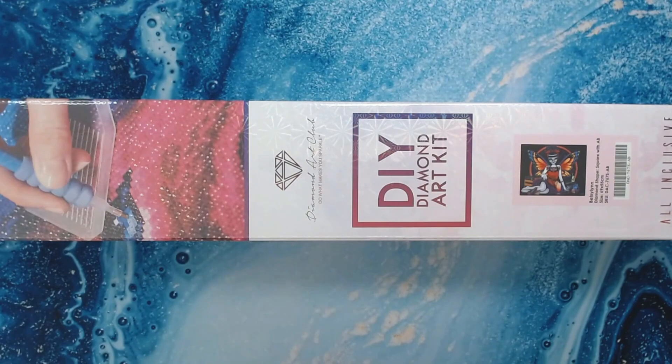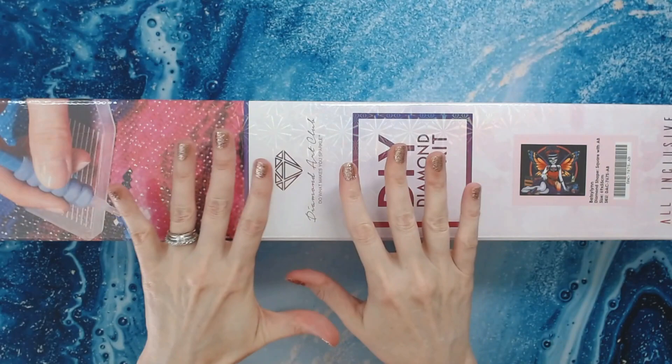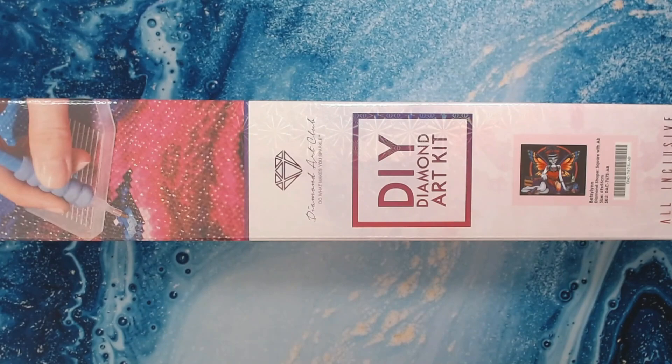Hey everyone, welcome back to the channel Anxiety Art Adventures! I'm trying to cut down on my coffee and it's not going well.